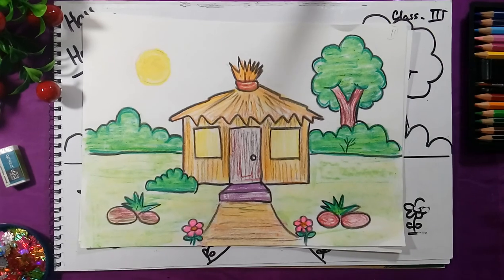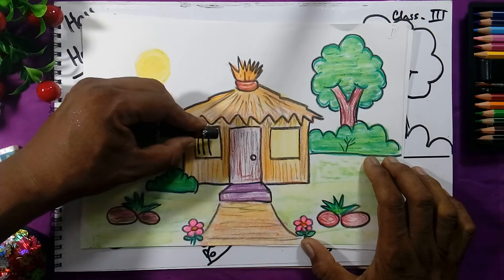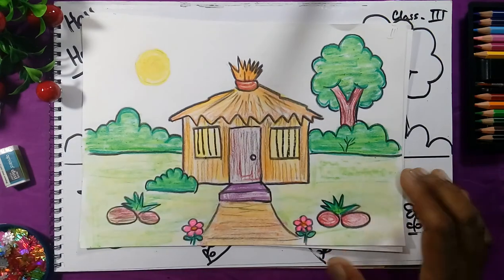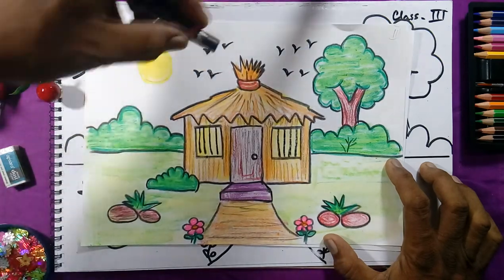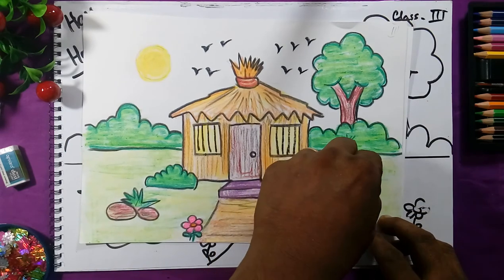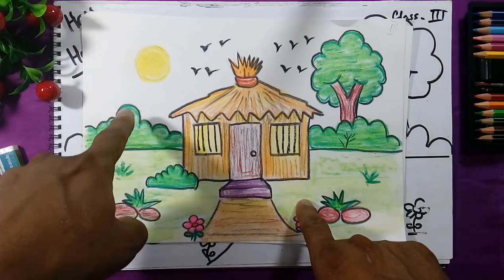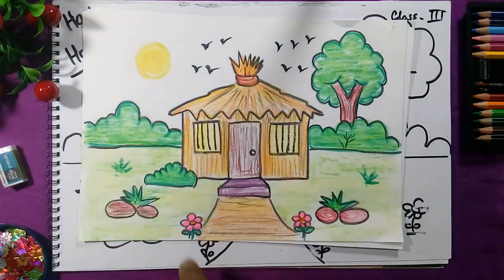One more thing — after coloring, draw bars on the window so that thieves cannot go inside the house and your house will be safe. Draw the bars like this. Also draw some birds in the sky. You can add flowers, grass, whatever you like. The colors used are yellow, green, light green, dark green, yellow, brown, orange, and in the end give the black shade outline. Like this we will draw the house.